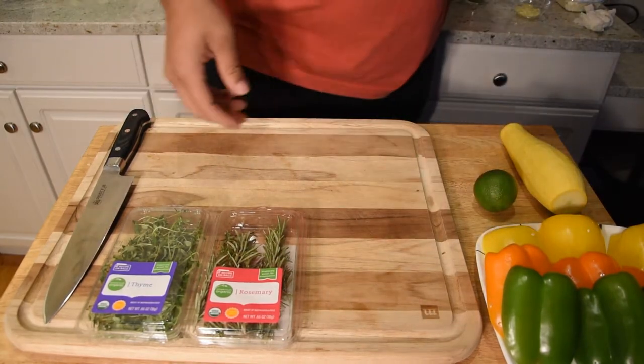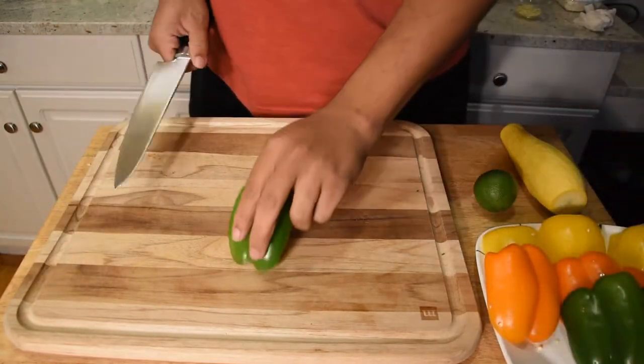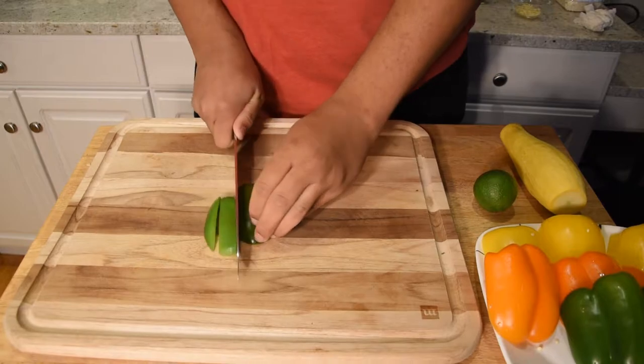For the peppers, we'll be slicing them in long strips. Go ahead and get busy.